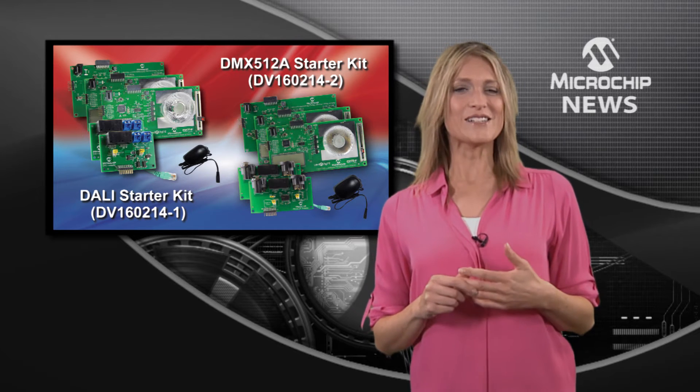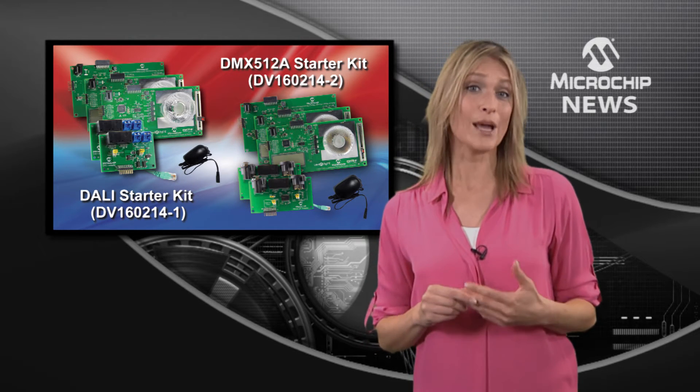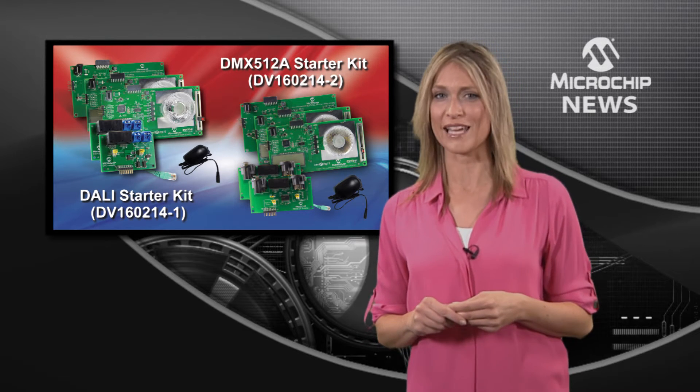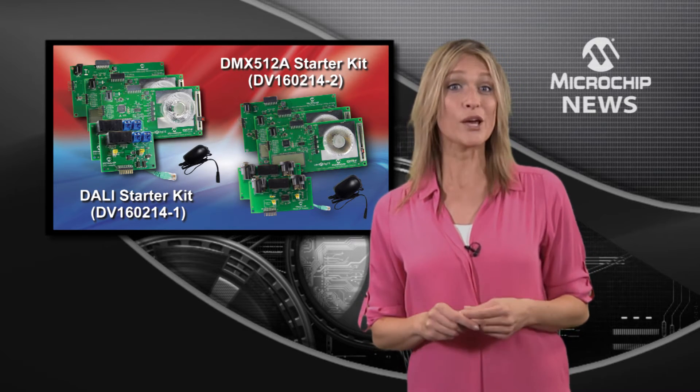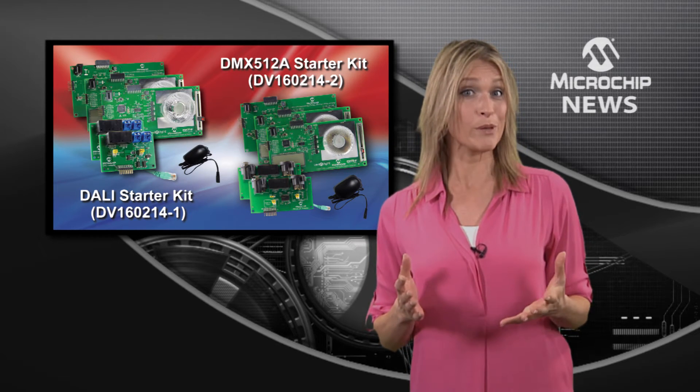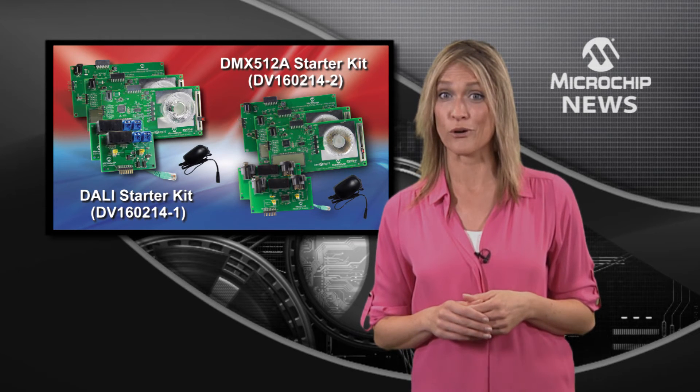The DALI starter kit provides a two-board network with adapters for control and communication over a DALI interface. There's also a prototype board and Microchip's free library of DALI code, which can be ported to any PIC microcontroller.